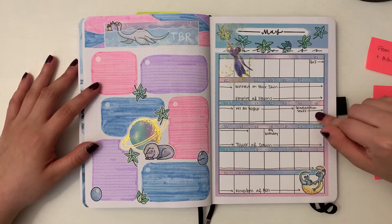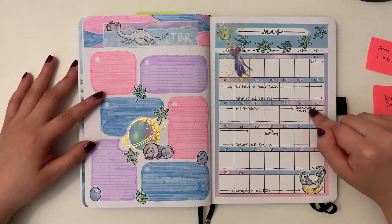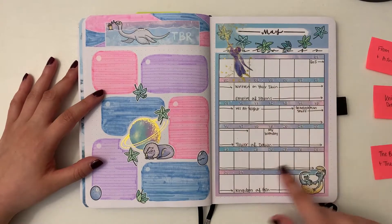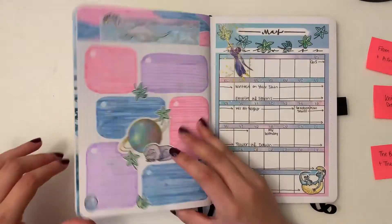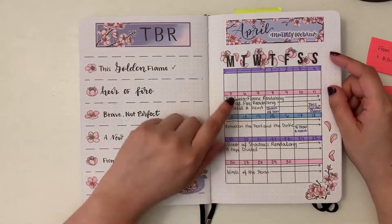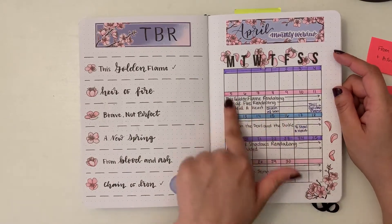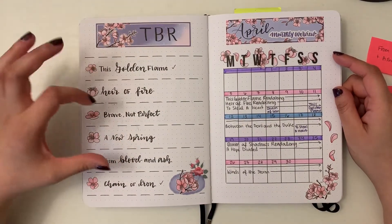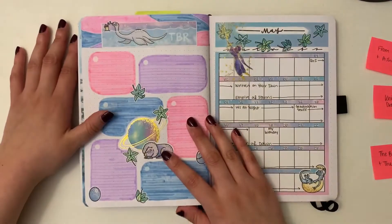For big events: my sister's graduating on the 15th and I'll be traveling, so I put that in because it probably means I won't get to read a ton. And my birthday is in there just because I'm excited about it. I also put the day I finish a book. So far in April I've finished Chain of Iron, This Golden Flame, and To Steal a Heart — of those, only two were on my TBR. I'm working through one or two more of these before the end of the month.